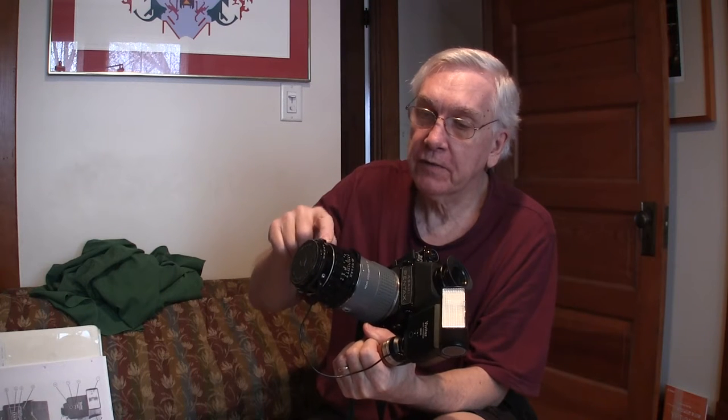I have a 2x rear teleconverter behind the lens. This makes the focal length 180mm. Now at 9 feet away from a subject, I can get a tight headshot. Otherwise I'd have to move into 4 or 5 feet with the 90mm to get a tight headshot, and you're right in somebody's face. The flash is right in their face. So I wanted a longer lens.